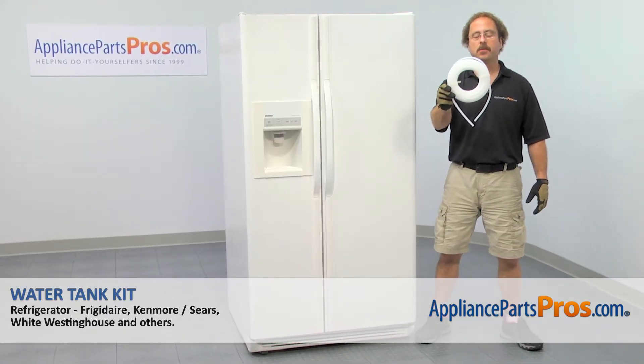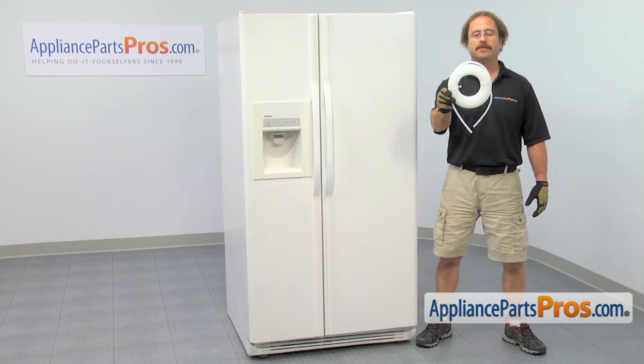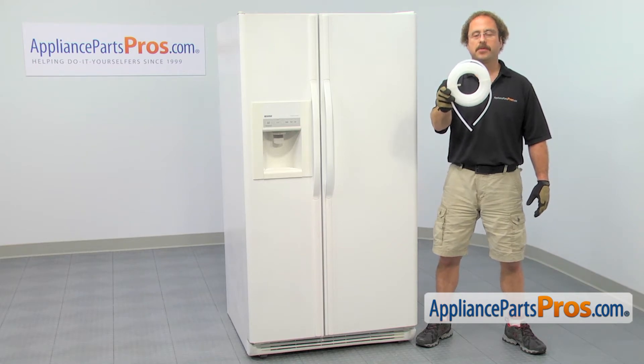In this video we're going to show you how to change out the Kenmore Refrigerator Water Tank Kit. It's going to be a very easy repair and it should only take a few minutes to show you how to do it. If you already have one of these, great. If not, you can click on the link below or get it at AppliancePartsPros.com.